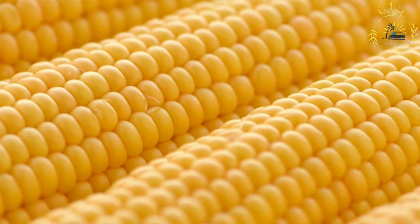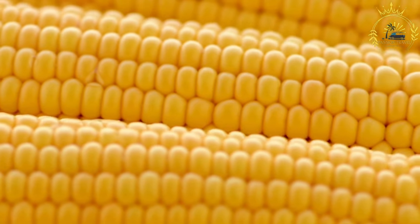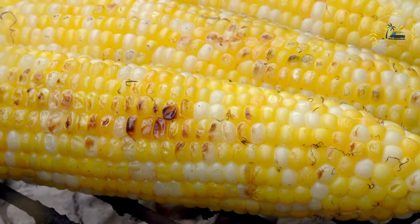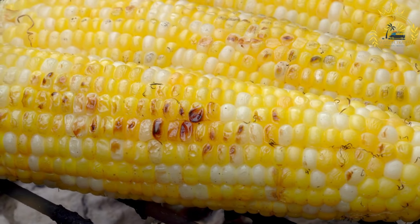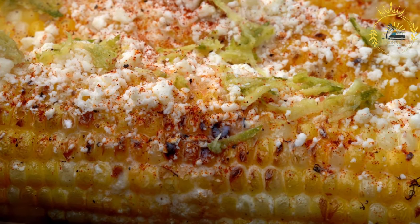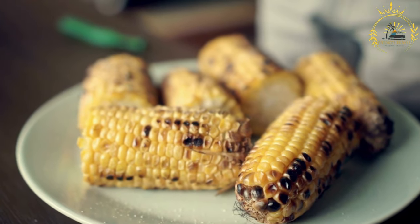Instructions: grill or boil the corn. Grilling adds a smoky flavor while boiling is a quicker option. If grilling, place the corn on a hot grill and cook, turning occasionally, until lightly charred and cooked through. If boiling, place the corn in a pot of boiling water and cook for about 10 to 15 minutes until tender. Once the corn is cooked and still hot, use a brush or knife to coat it with a layer of mayonnaise or Mexican crema to help the toppings adhere.